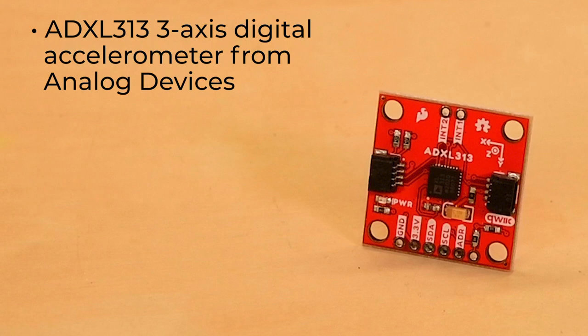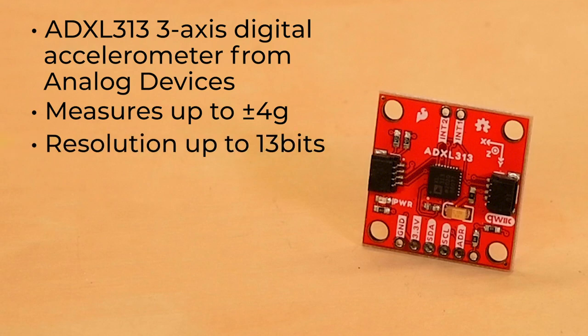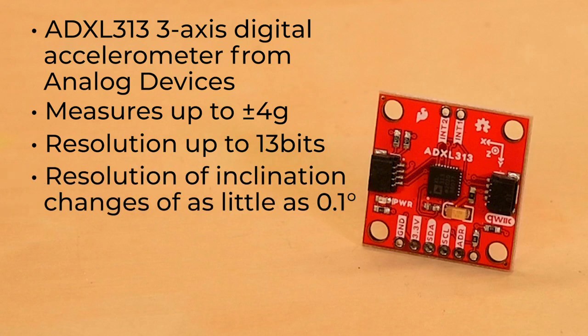The ADXL313 is an ultra-low power, high-accuracy three-axis accelerometer that measures up to plus or minus 4 Gs. It measures static acceleration of gravity in tilt sensing applications, as well as dynamic acceleration resulting from motion or shock. It offers resolution up to 13 bits and with extremely low noise enables resolution of inclination changes of as little as 0.1 degrees.